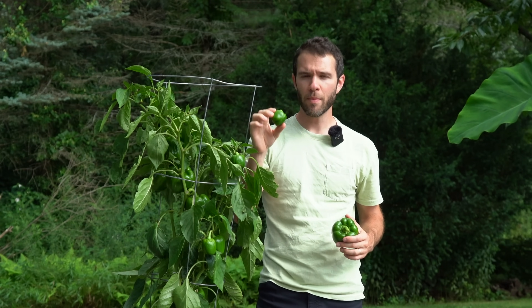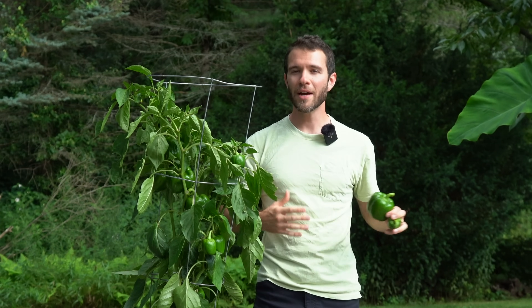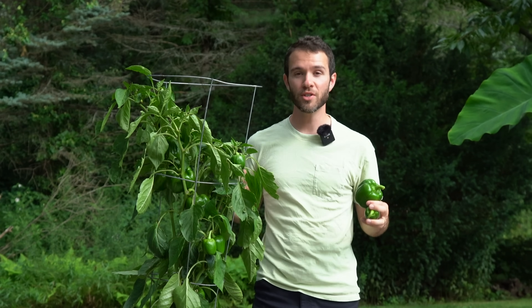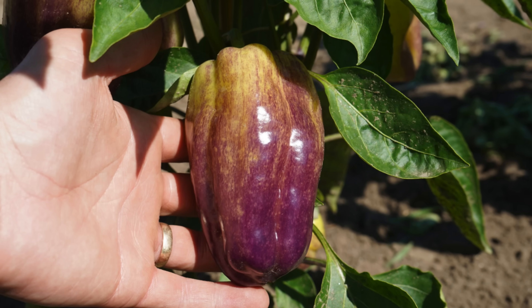If you're sick of growing small bell peppers and want bigger ones instead, this video is for you. Welcome back to Pepper Geek. In today's video I'm going to be sharing seven tips to grow bigger peppers, bigger sized fruits, on your plants.